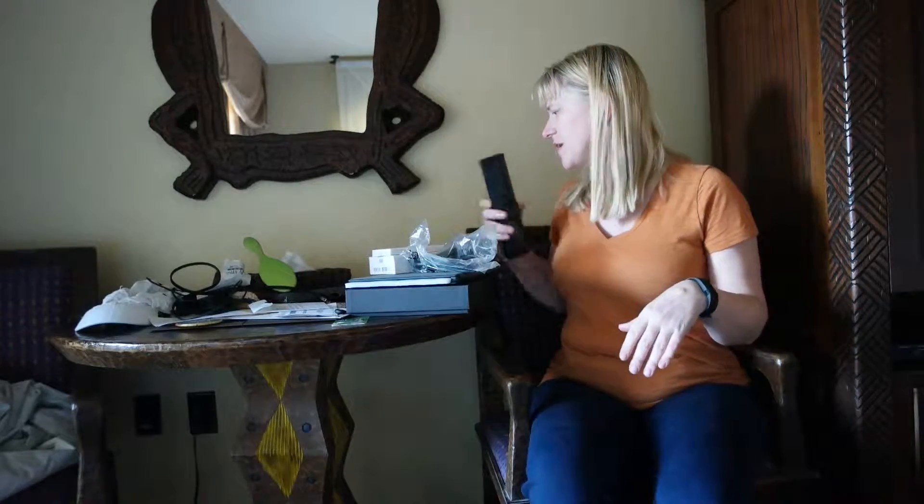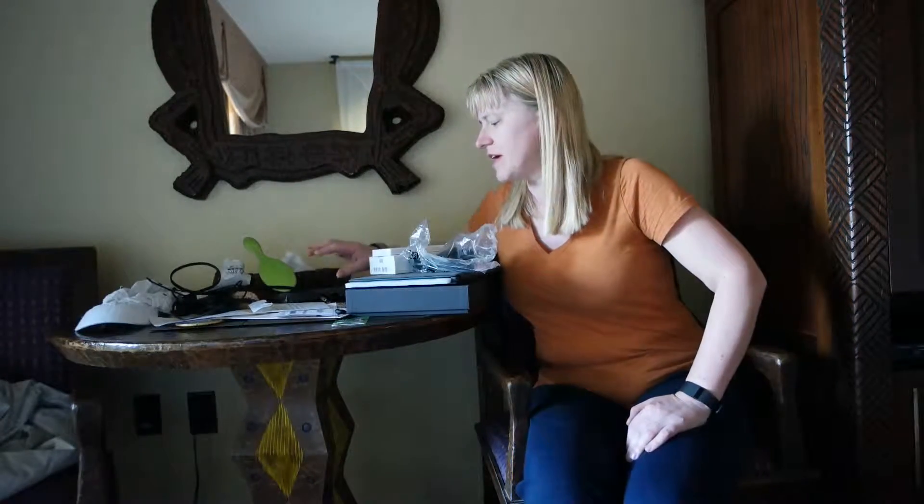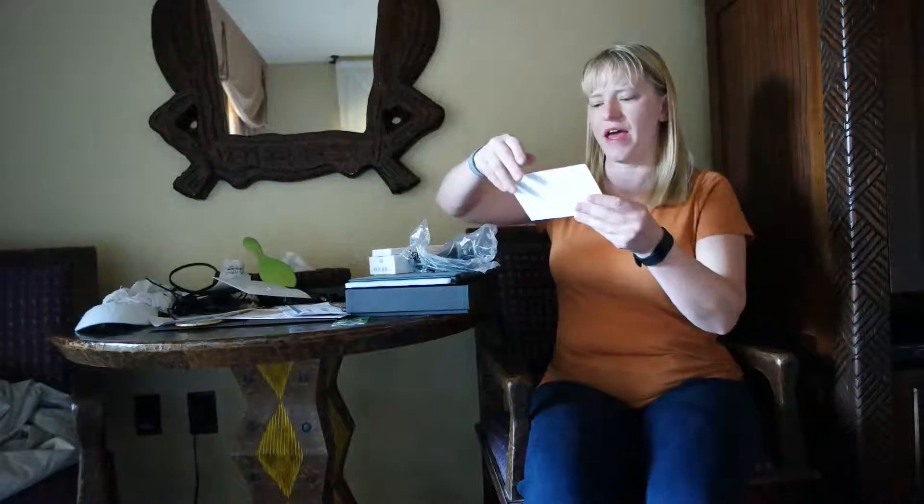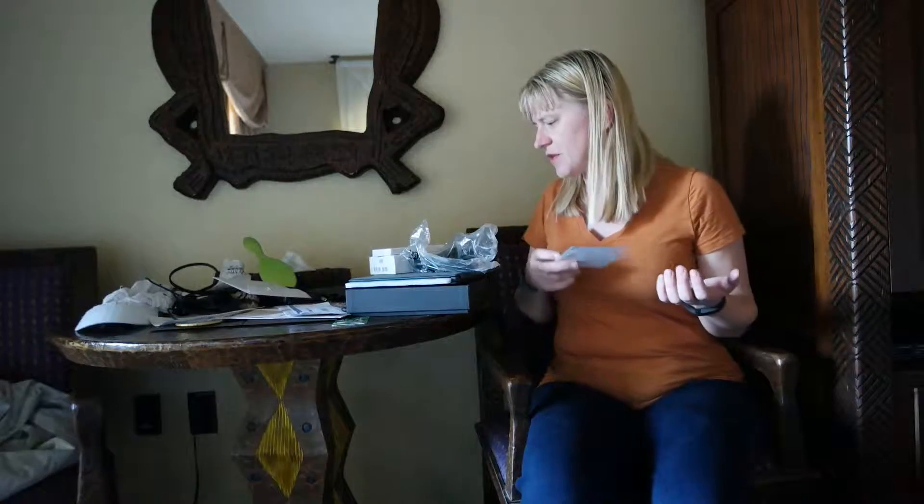Hi, Louise from MomStart. I haven't done a video for a while, but I'm doing a video today. I'm working with Dell right now, and they have this computer, the XPS12, and they sent it to me. So I wanted to do an unboxing video.